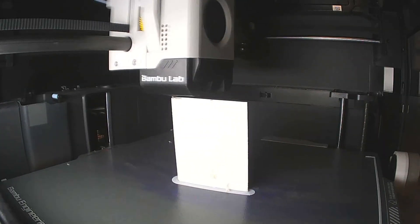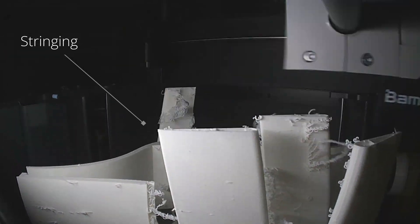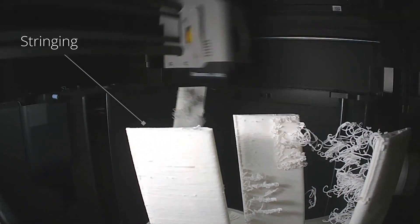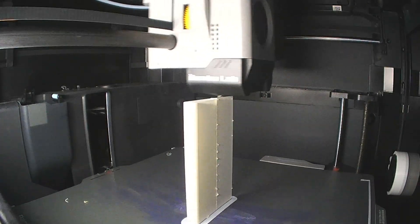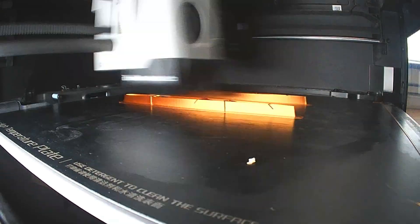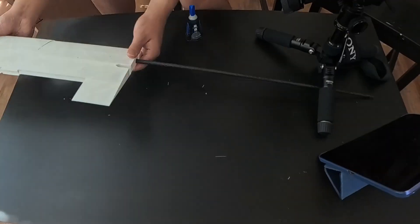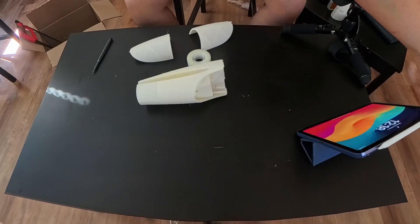And so it came with days and days of printing. Due to the tendency for this filament to string and some parts being printed in vase mode, I had to print all components one by one. Each component roughly takes 40 to 90 minutes to print, so for a whole week I was stuck in this print-something, do-something-productive cycle. When everything was done printing, it was time to assemble.